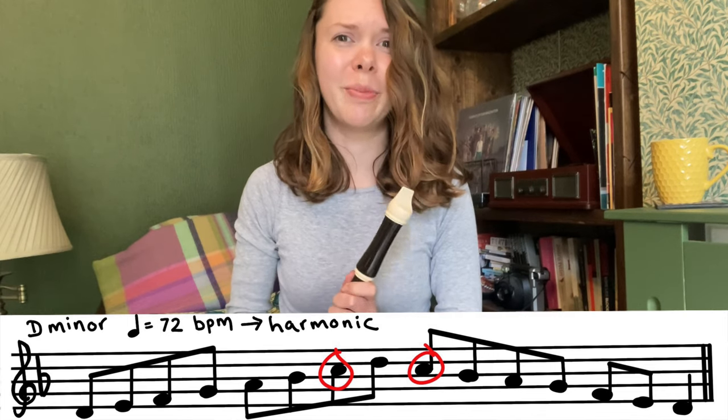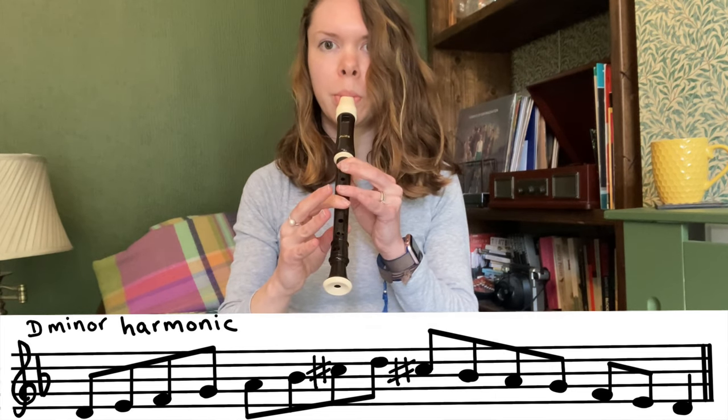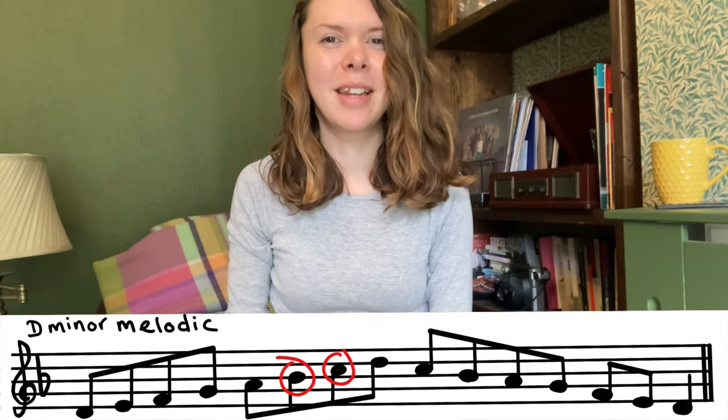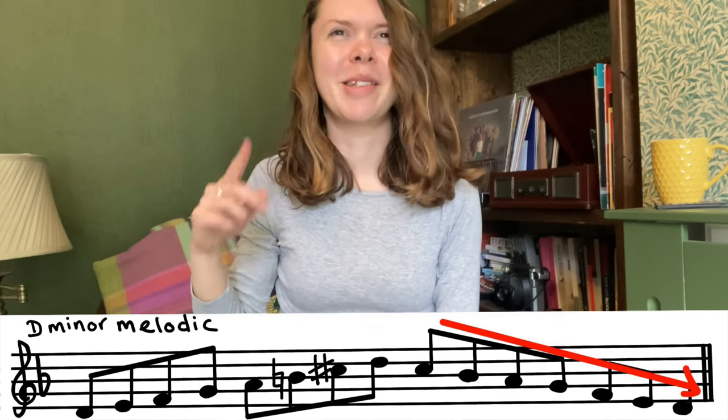So in the case of D minor you're playing a C sharp instead of a C. To play a minor scale in its melodic form you raise the sixth and the seventh tone — so in D minor instead of playing a B flat you play a B, and instead of playing a C you play a C sharp, but only on the way up the scale. When descending back down, everything just goes back to normal. I think I've just made it sound more complicated than it actually is — this is what it sounds like.